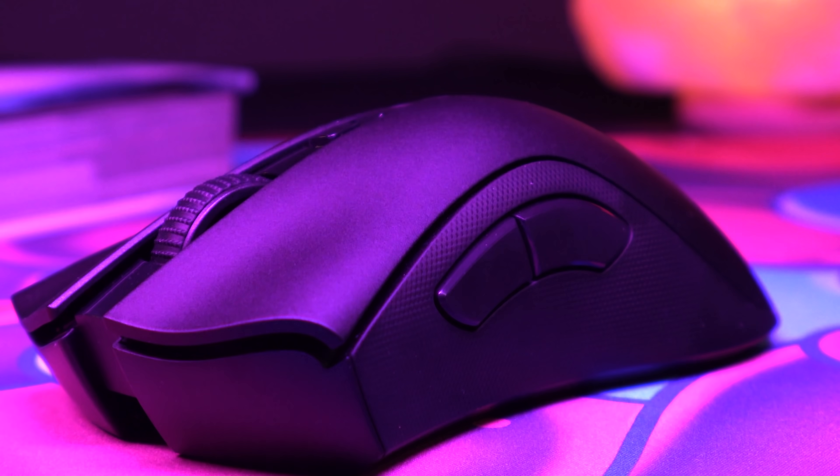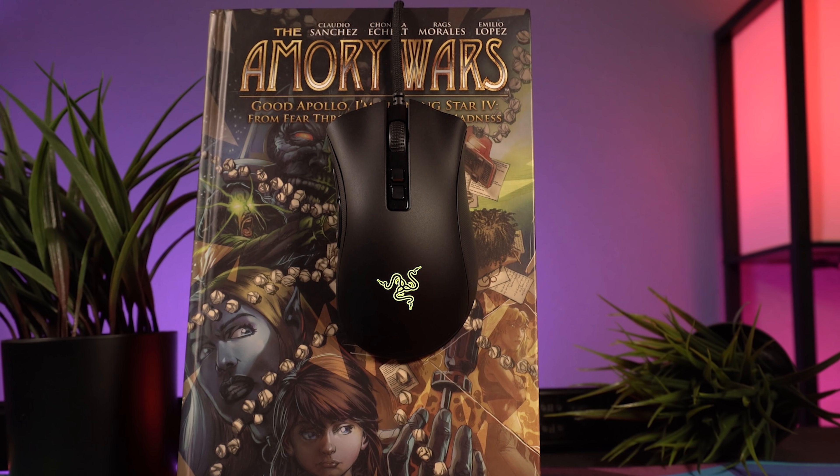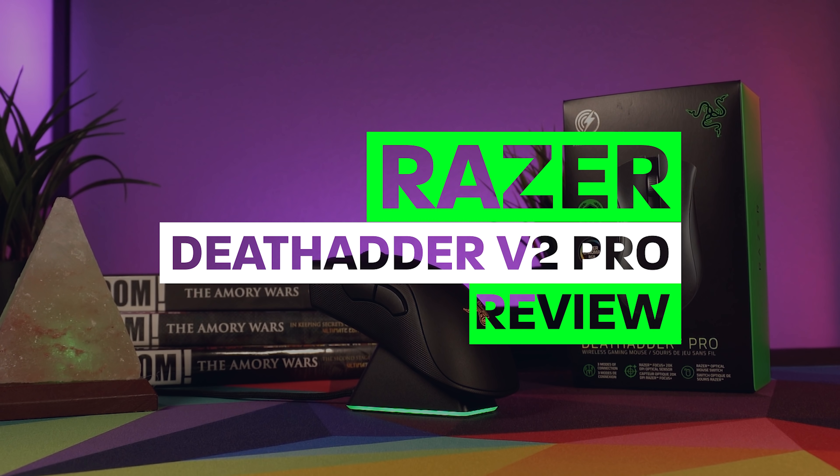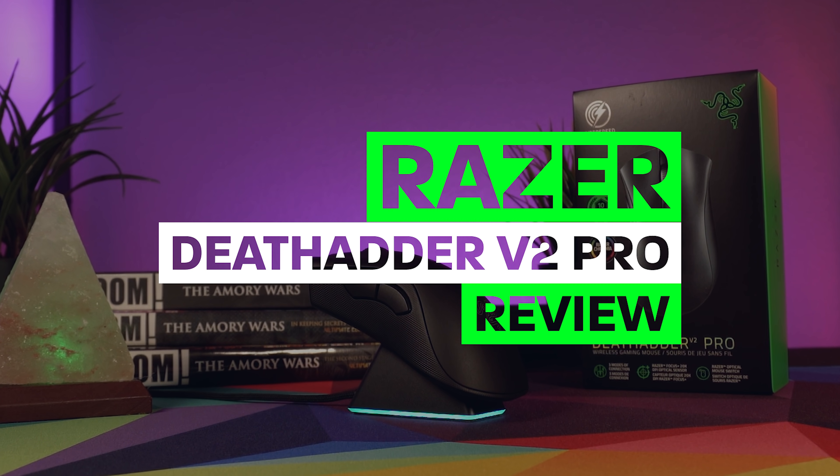Let's go ahead and take a look at the new Death Adder V2 Pro. With the success of Razer's Viper Ultimate and then the Basilisk falling closely on its heels, I think the next question a lot of people were asking was: where is the Death Adder, the Naga, the Lance Head — all of the other mice shapes that we love, but in wireless format? Clearly, Razer was thinking the exact same thing, because that's essentially what we're getting with the Death Adder V2 Pro. Although the naming convention is a little bit confusing for me — why wouldn't we just call it the Ultimate?